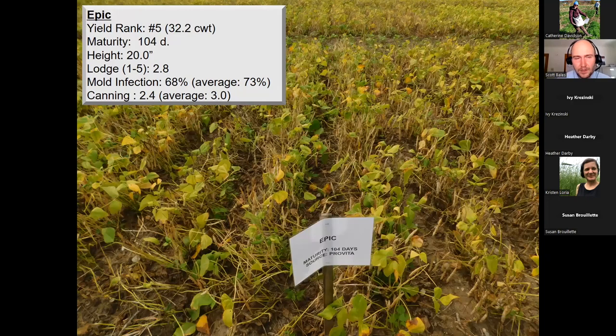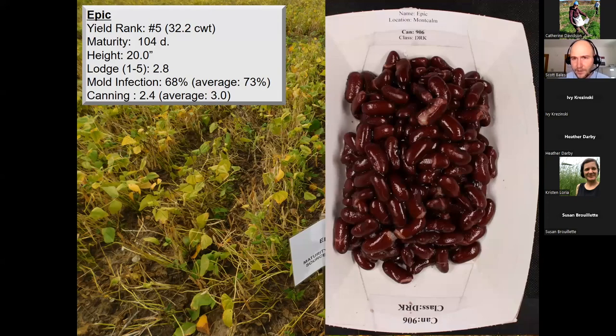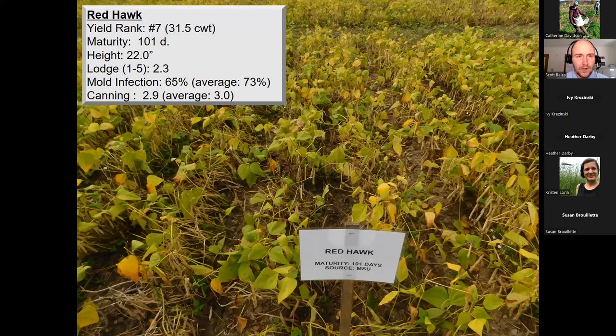Epic is at number five overall yield rank but number two commercial variety at 32.2 hundredweights per acre with 104-day maturity, longer than most, plant height 20 inches, lodging score 2.8, and canning score 2.4 compared to a 3.0 average. Red Hawk is a more standard variety in Michigan — full season at 101 days — with an average yield of 31.5 hundredweights, plant height 22 inches, lodging score 2.3, mold infection 65%, and canning score near average at 2.9. Red Hawk also has anthracnose resistance, making it very much still a player — especially in organic production where fungicide options aren't available.